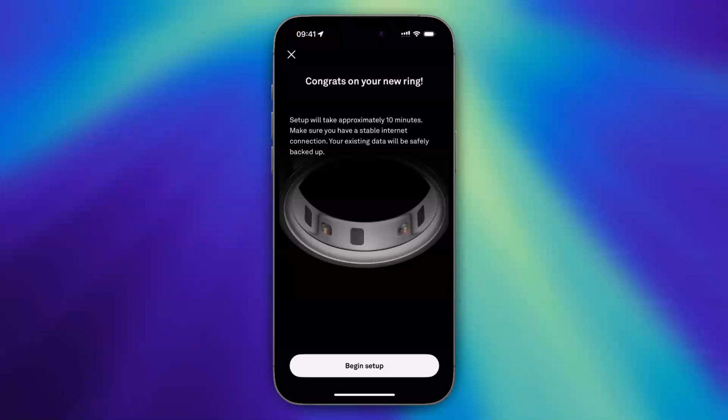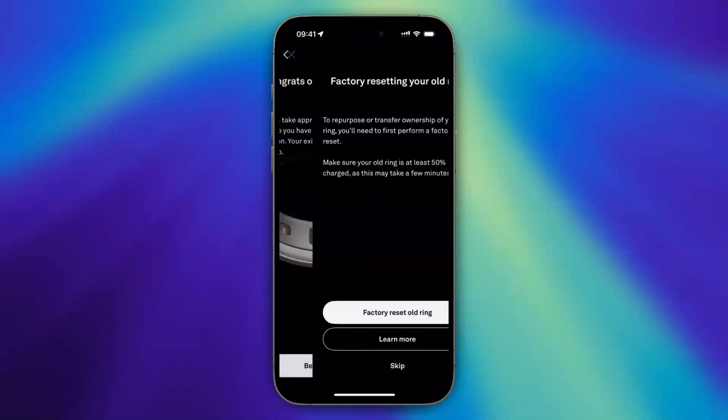As you can see, it says congrats on your new ring. Setup will take approximately 10 minutes. Make sure you have a stable internet connection. Your existing data will be safely backed up. Then tap on Begin Setup.